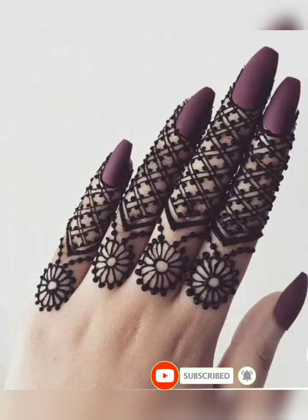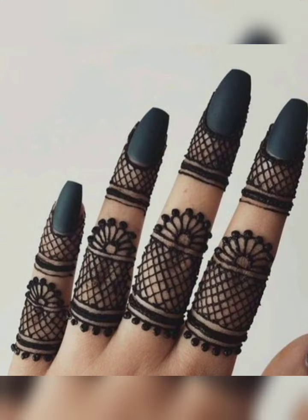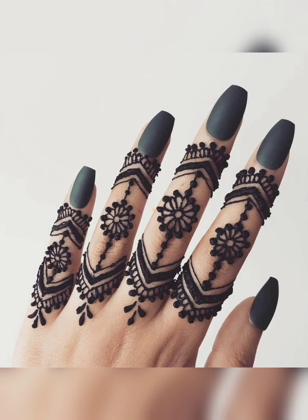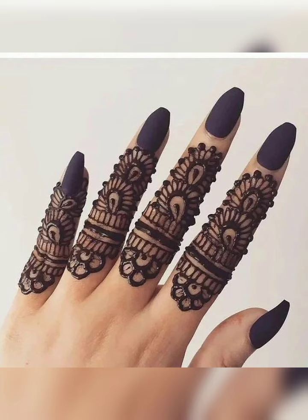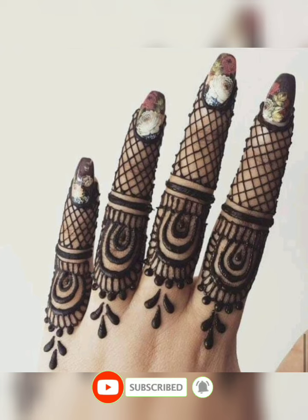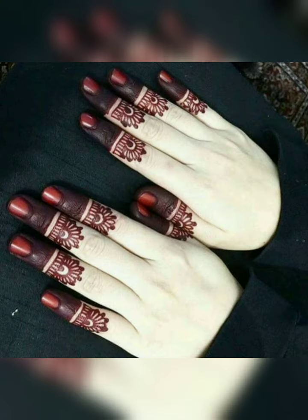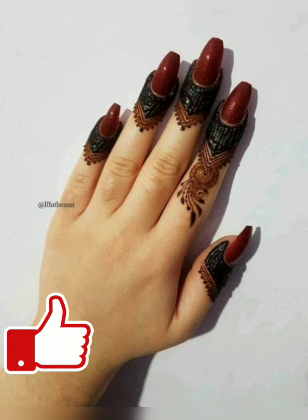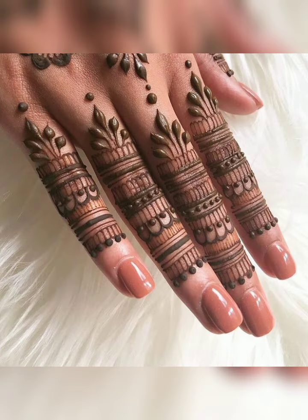Friends, a little request — if you haven't subscribed to my channel, please subscribe. And if you want to make mehndi designs, stay tuned to the video.